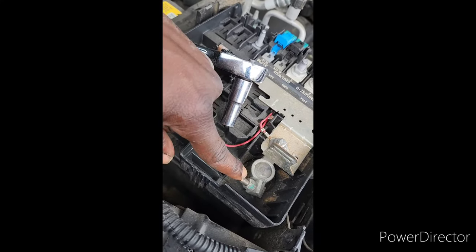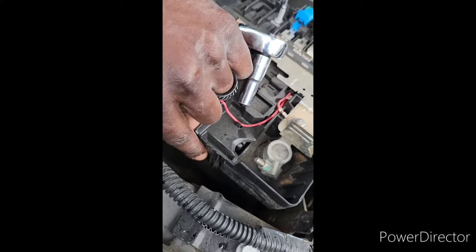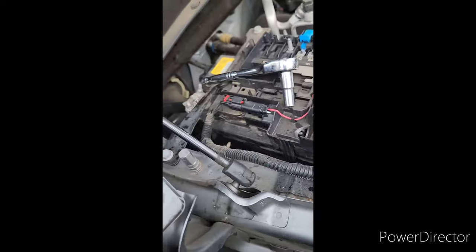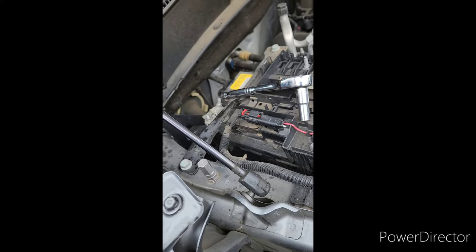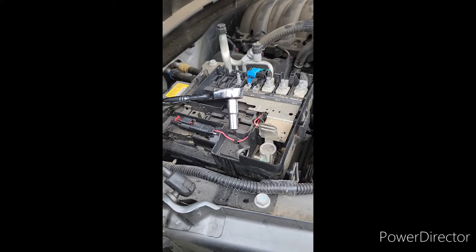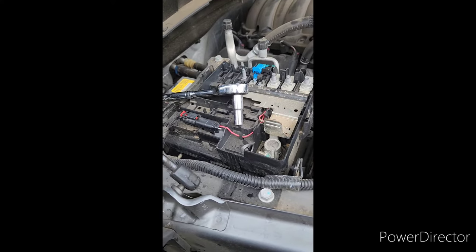I disconnected the negative right here and also the positive right here. Once you do the positive side, you just lift up on this tab — it'll come up — and this whole little portion just moves to the side. I took it off the terminals for about 10 minutes. It may work in five, but I did 10 minutes and let it sit.